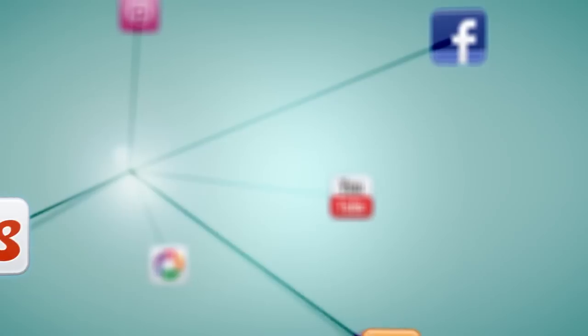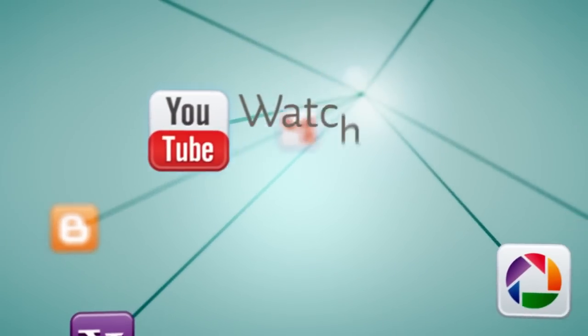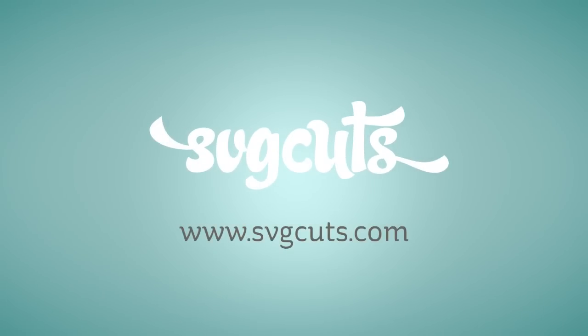So there you have it — super fun, super cute projects. I hope you love them and have a blast putting them together. I can't wait to see what you guys do with this and how they look with all your different papers and creative ideas. If you'd like to share a picture on our Facebook wall or in our forum, I'd love to see it. Thanks for watching — I'll catch you next time and happy crafting! Learn more by visiting www.svgcuts.com and don't forget to like us on Facebook and watch all our crafty videos on YouTube.